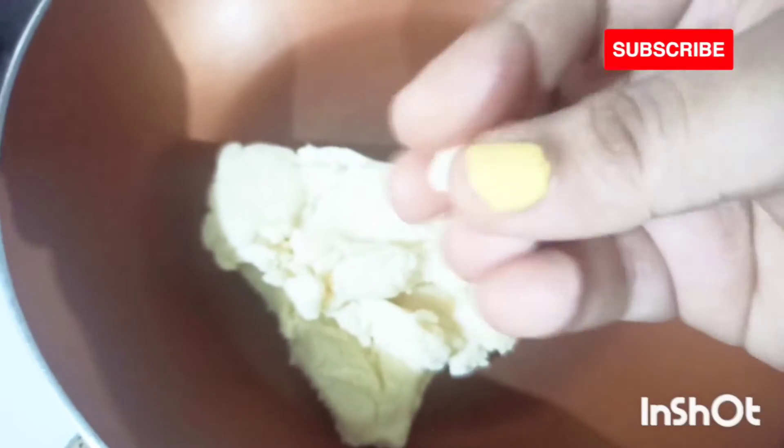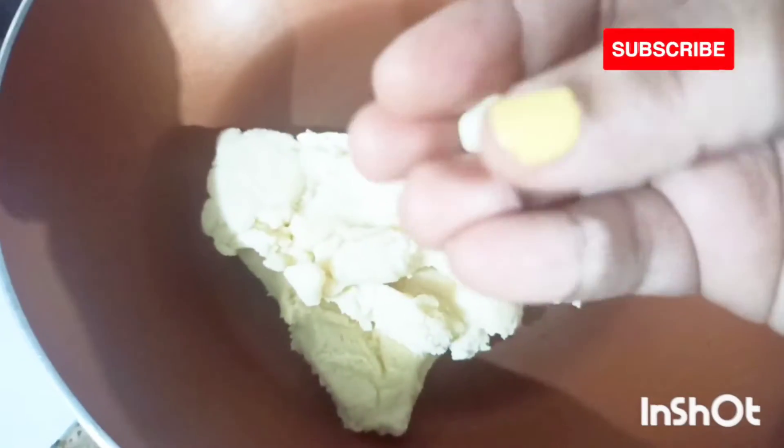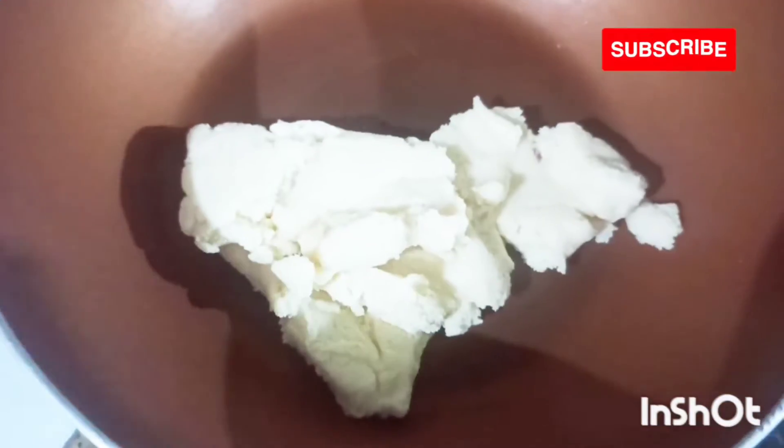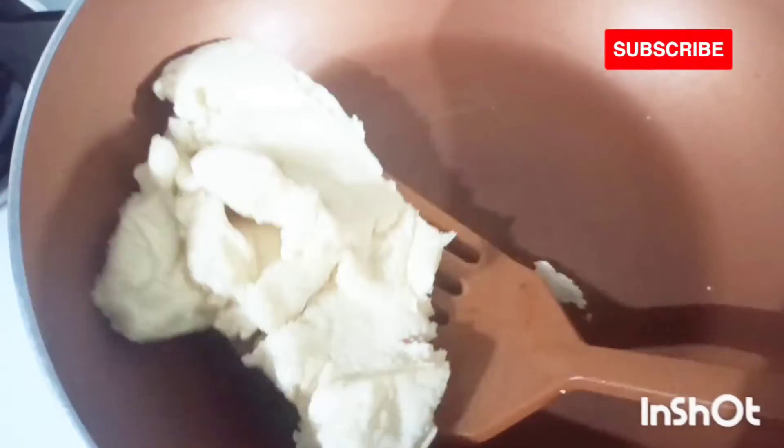You can make a ball to see if your dough is ready. If you can make a ball out of the dough, then your sondesh mixture is ready, so I'll simply take it out.